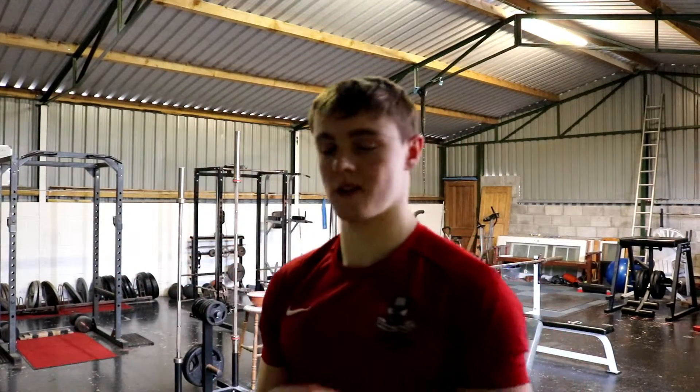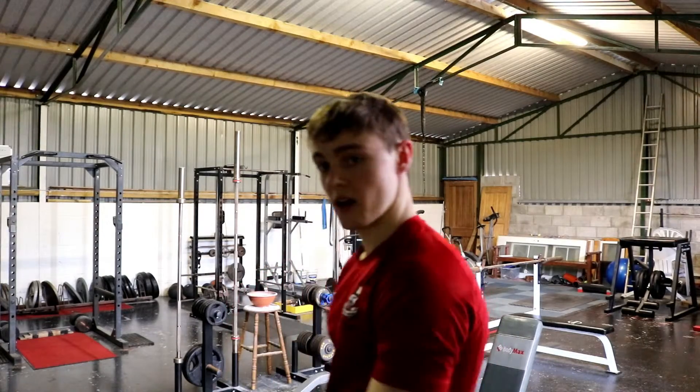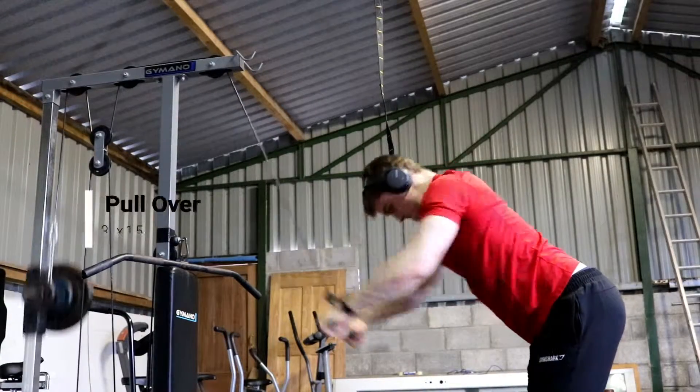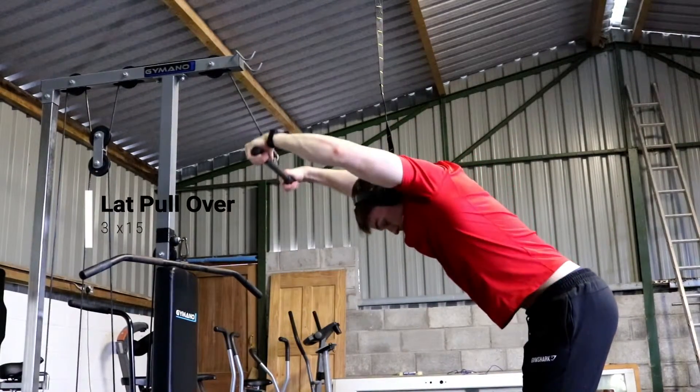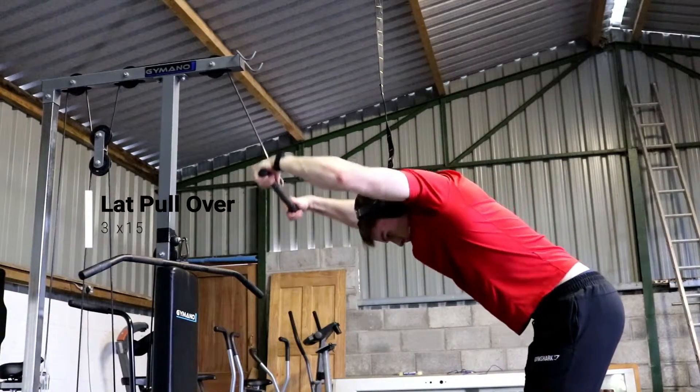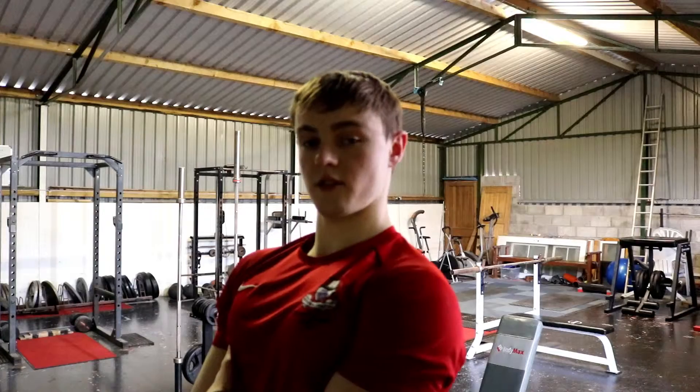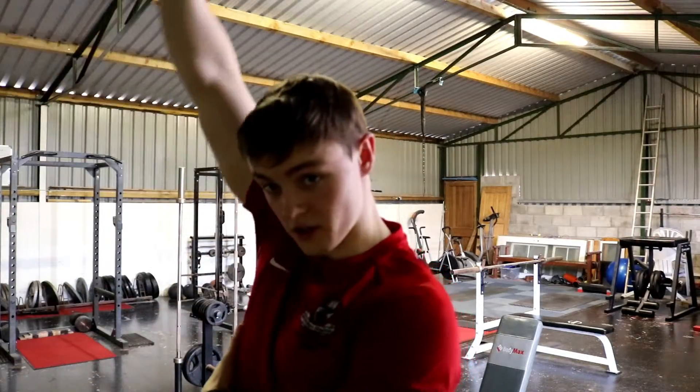The last of the four exercises was a cable lat pullover — using a straight bar, pulling over and squeezing the back muscles. It's easy to get the triceps involved like you're doing a pushdown, so you want to limit that as much as possible. Keep the arms relatively straight, pull down, contract the lats at the bottom, then really control it up, feel the stretch all the way through. My camera died at the very end of recording, so I'm finishing on my phone. The last exercise of those four was the lat pullover — trying to squeeze the lats as much as possible.